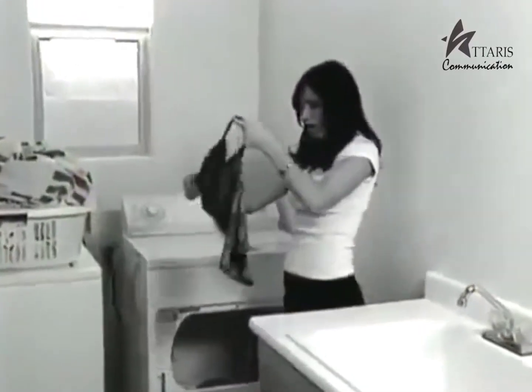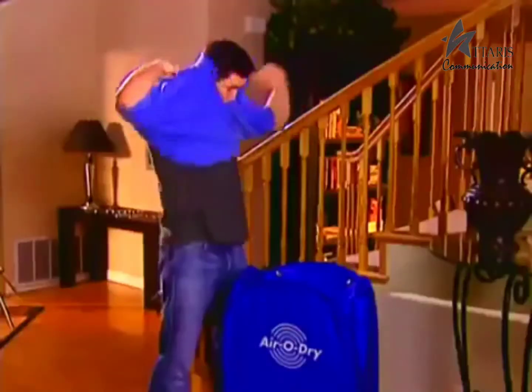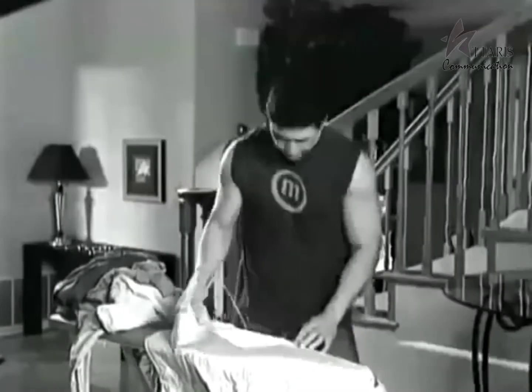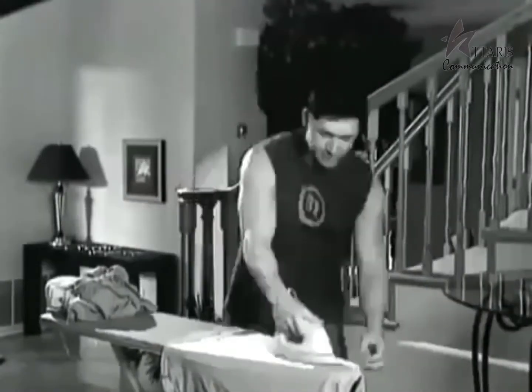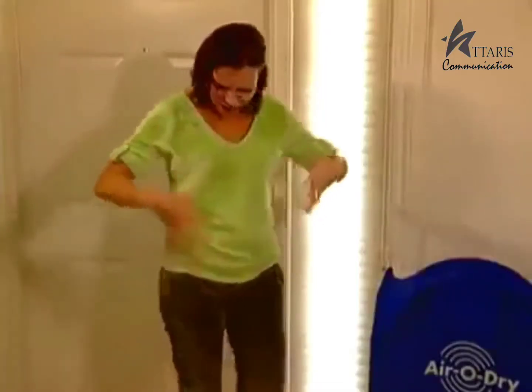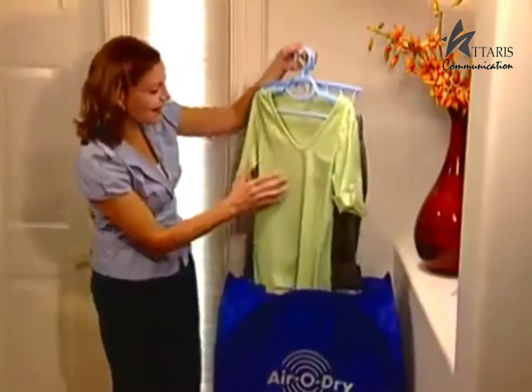Sick of taking clothes out of the dryer only to find they've been damaged or shrunk? Frustrated with clothes wrinkled by your tumble dryer, forcing you to spend hours ironing? Coming in wet from the rain? It's AeroDry to the rescue!